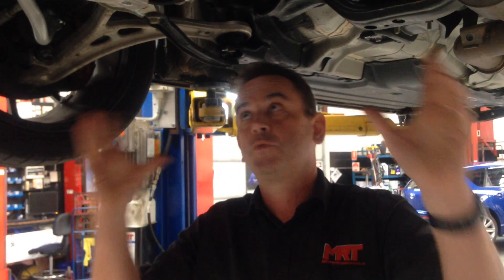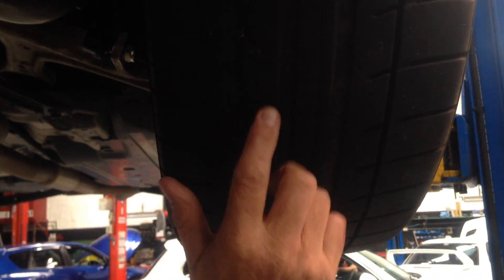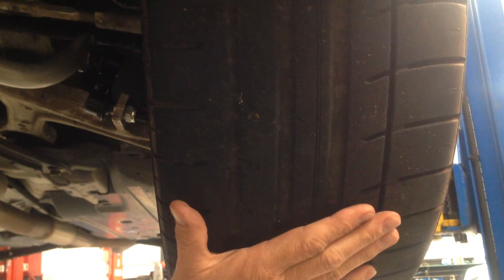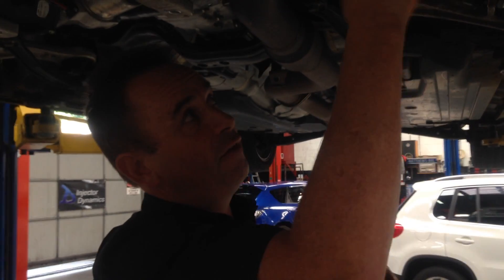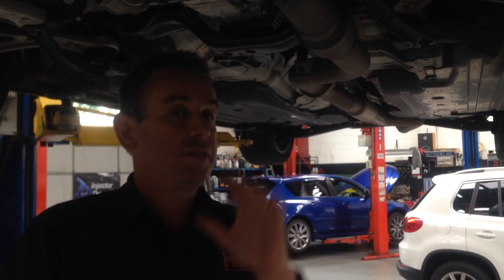These are the things that Whiteline take into account when making these parts, because we work very closely with them. Depending on where you are in the world, these are the things that will affect your choice of decision. Your choice of tyre grip also matters - these tyres are more of a road-going tyre rather than a semi-slick, which has fewer grooves, or a full slick with no grooves at all. A much grippier tyre if you're racing at the track will change your choice of sway bar stiffness, as will really stiff springs and shocks.